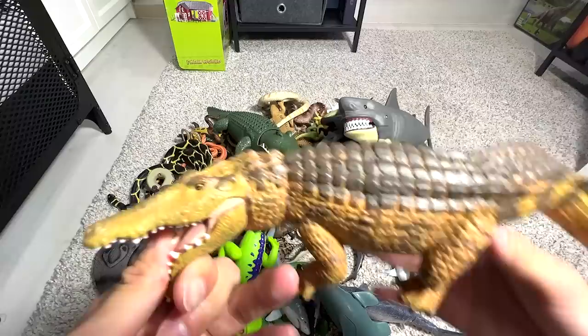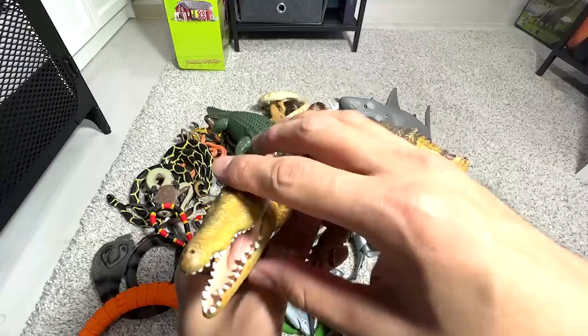This is actually the same figure in terms of the sculpt. You can see they look exactly the same, but just with a different paint scheme. It's a very nice figure — soft and squishy.